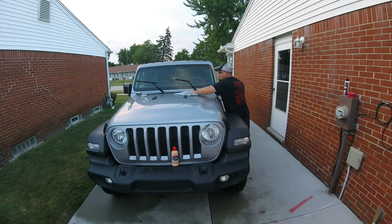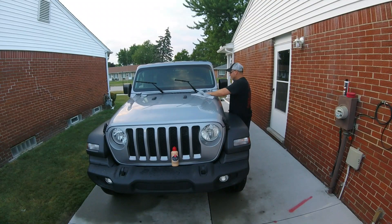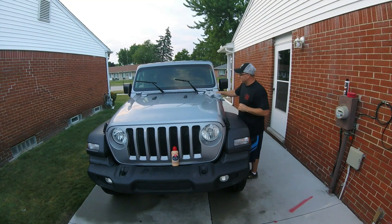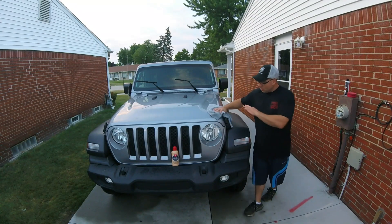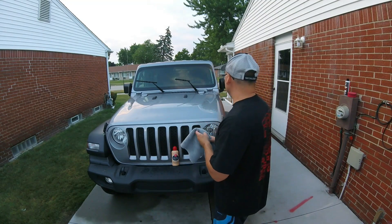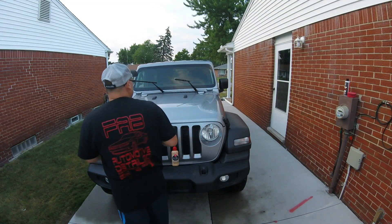That's going to require a lot of tape to remove. I know for sure that Atom's buttery wax — you do not want that getting on the black trim. You will have to tape it off, or be very careful. That stuff will not come off — it leaves a white residue on the black trim. So if you ever use that wax, make sure you tape it off or be very careful, because it can stain.